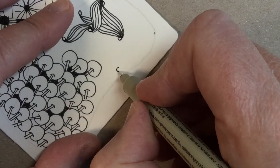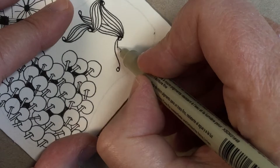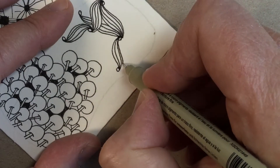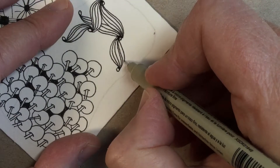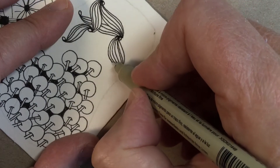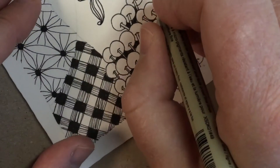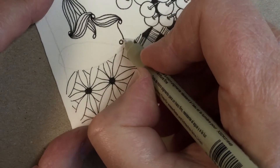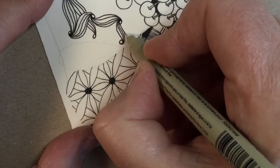It doesn't have to be an exact number of lines each time. Do your first one, then one to the right and one to the left, then a second one — you can stop there, or if you want it really bulbous you can do that. Just keep turning your tile, randomly sprinkling in these dots. It's very meditative and relaxing.